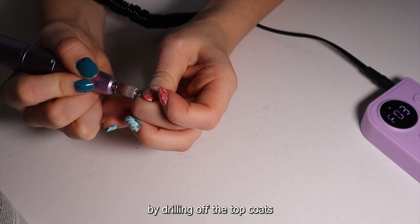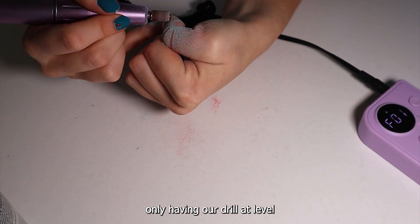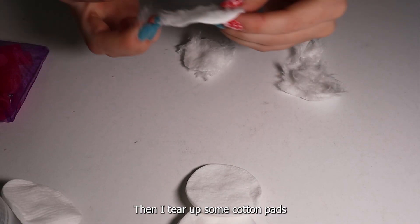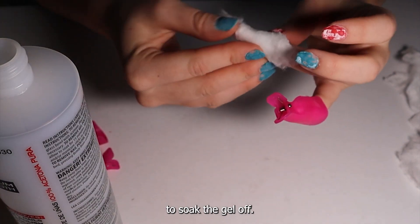We're gonna start off by drilling off the top coats and as much color as we can, only having our drill at level one or two. Then I tear up some cotton pads and soak them in acetone before clipping them on my fingers to soak the gel off.